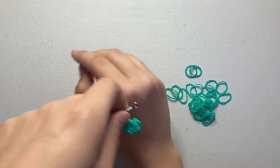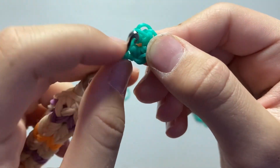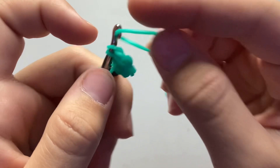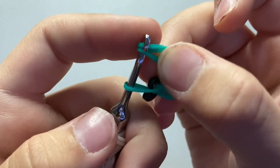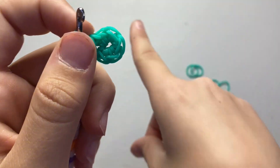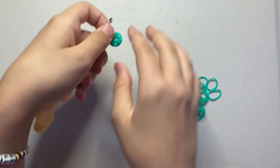Now I'll show you how to do a single stitch. Go through your first stitch — not the one right on your hook but the next one. There are technically three loops; take one band and pull it through those first two loops, put it back on, then pull through all of the loops. That's one single stitch.